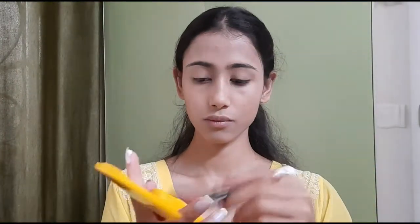To set my base, I have used a compact powder from Lakme. I applied a very little amount of powder using a round fluffy brush, applying it only on my T-zone and under eyes.